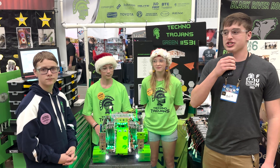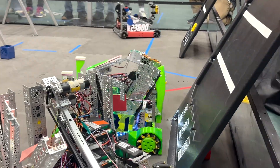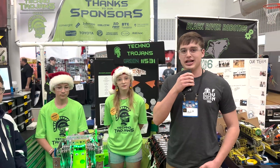Hello, my name is Carter with First Updates Now. Today I am with David, Paxton, and Reese with the Techno Trojans. They have a beautiful robot — very sleek, with lots of hidden features. Let's get right to it in Behind the Bot.